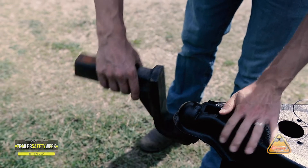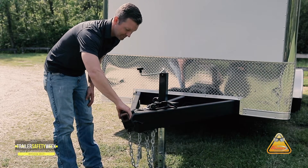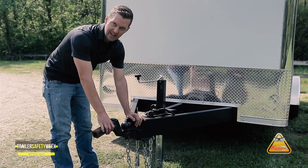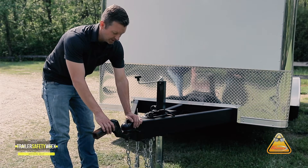Starting at the coupler, you can take your insert, place it in the coupler, and make sure that it's adjusted properly. You should never need a hammer to get the safety latch to engage. If you do need to adjust the safety latch, we recommend you take it to one of our professionals.